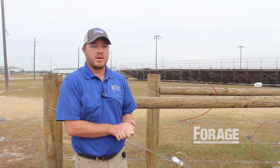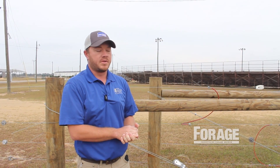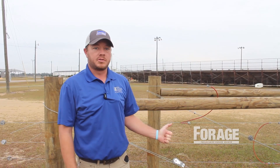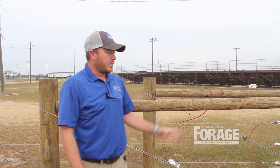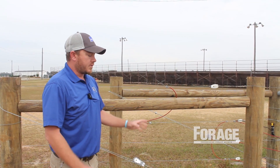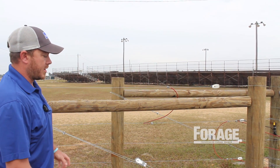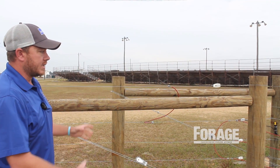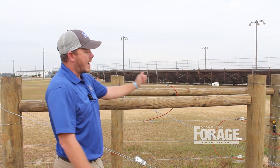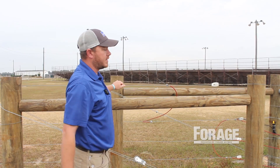That's one point you do not want to cut any corners on. You want to make sure that you use at least an eight-foot end post as well as your brace post here. We've got an eight-foot post that's in the ground here about three feet. When you're building a bracing system, it's all working together to help support this end post and hold it up so the wire does not pull that post and get it to lean.